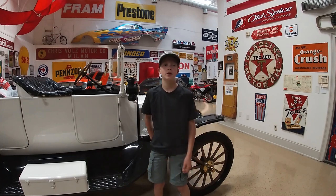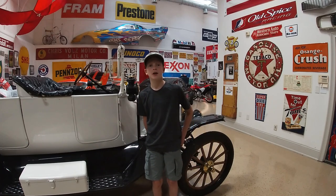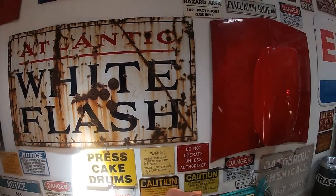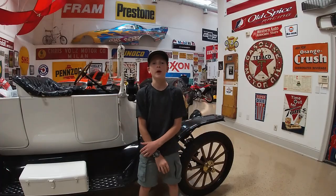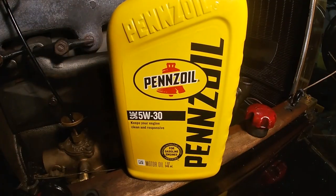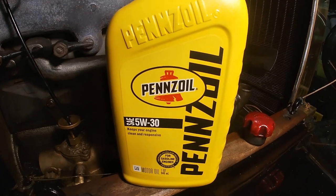Hey guys, today we're in our friend Tom's shop. It's a great shop, it's got so many cool things, and we're gonna be changing the oil in the Model T.